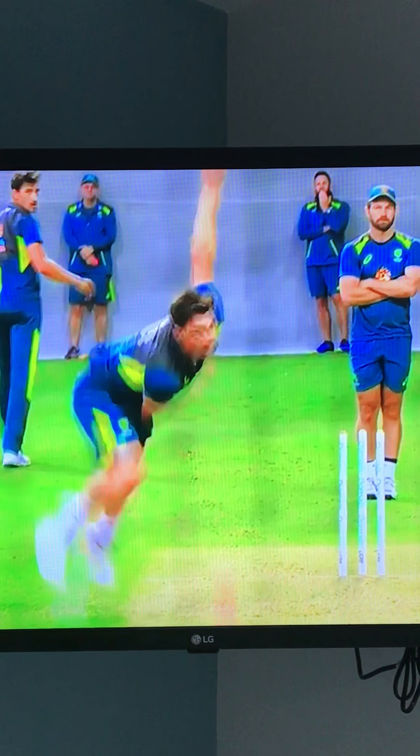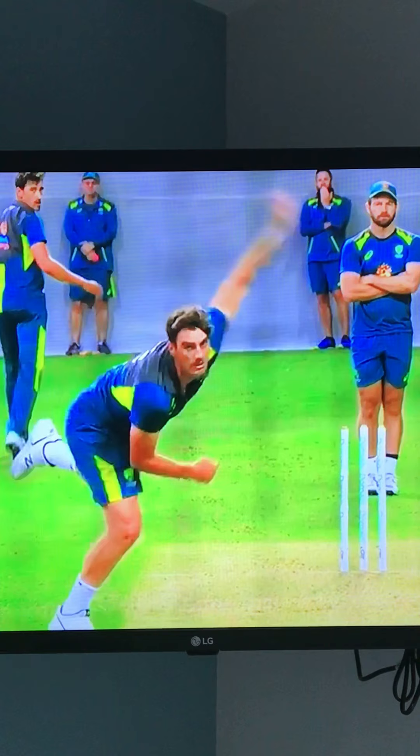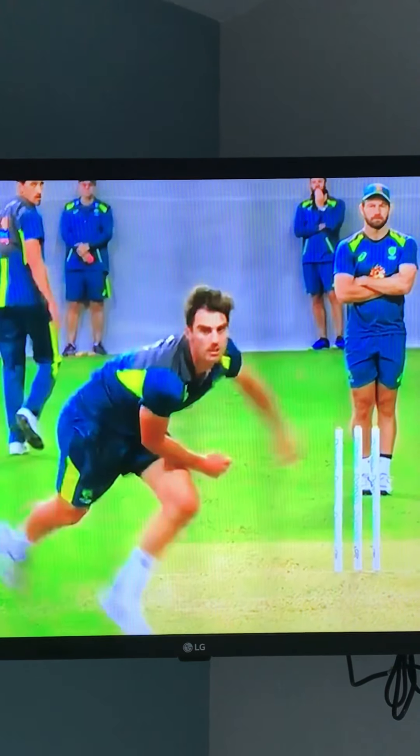He ends up looking over his right shoulder at the batsman down the pitch, and you can see his left arm is shot out the back of him, keeping it tight to the body. So all in all, a very effective and very efficient bowling action, and he follows through with a lot of energy moving towards the target.